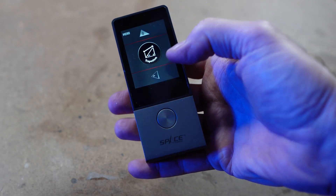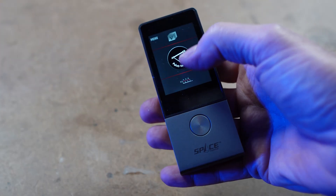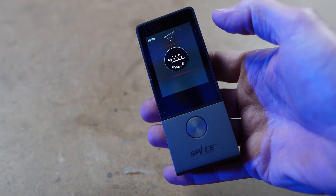You can also do similar measurements for trapezoidal and triangular shapes and wall areas. And there's a feature called stakeout for marking out points over distance. So it's very versatile.